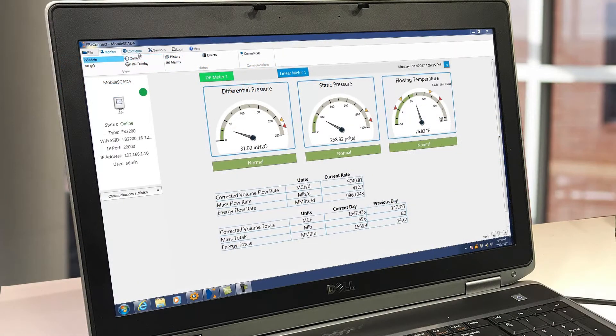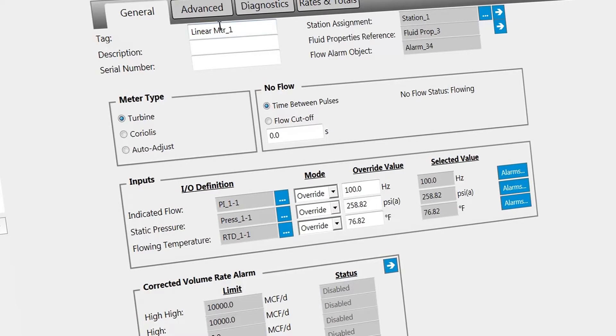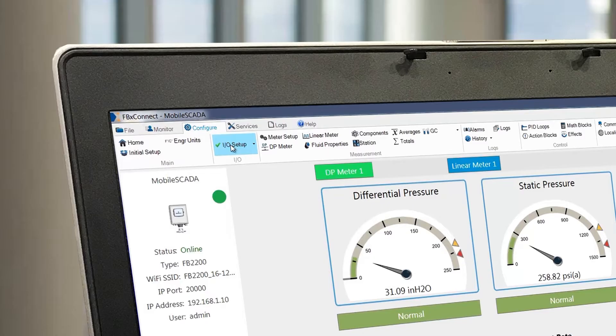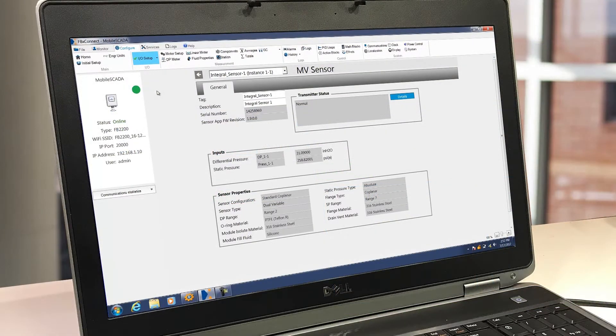FBX Connect is straightforward to use. It features extensive drop-down menus, radio buttons, and software-selectable I/O and communications. These allow the FB series flow computers to be set up quickly and accurately.